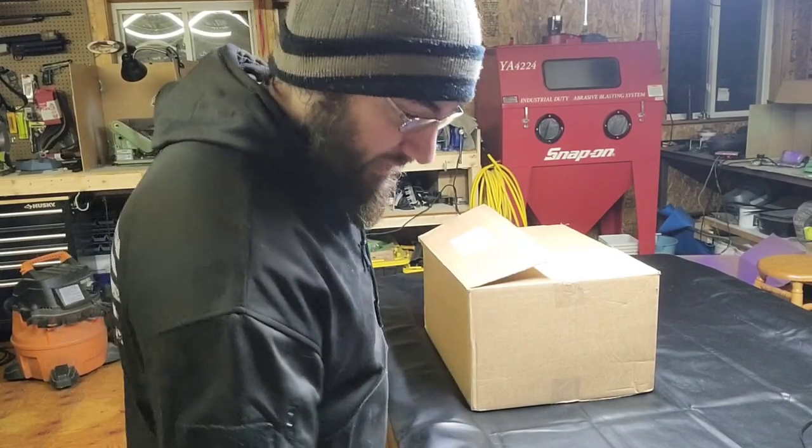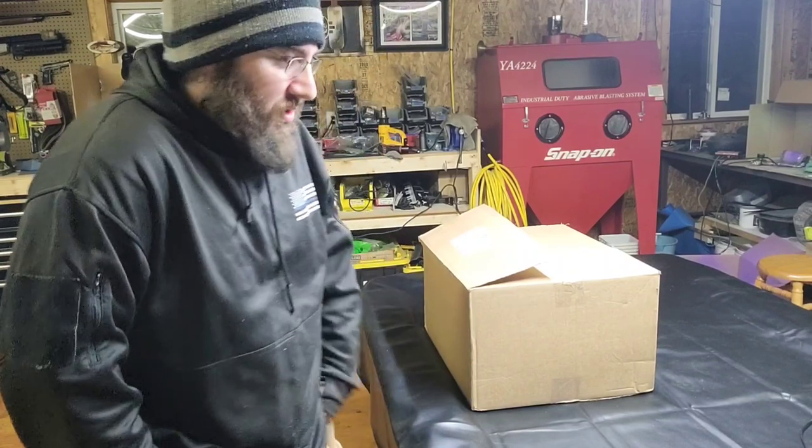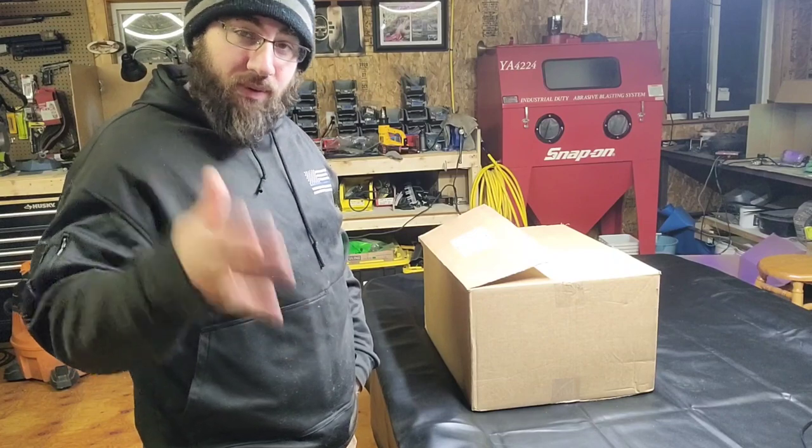What's up guys? Ziggy here with Faltech Unlimited. It is Tuesday night, like 8:30, 9 o'clock, something like that. I just got home from work. Every Tuesday I go to my buddy's shop and I build his holsters.